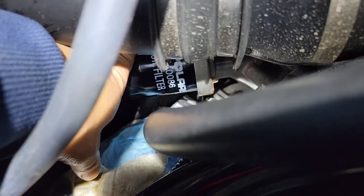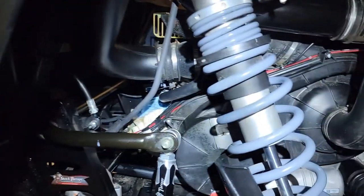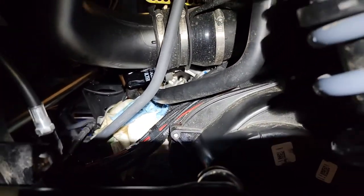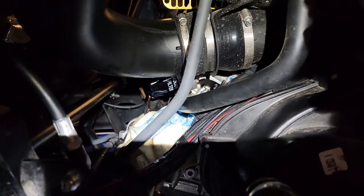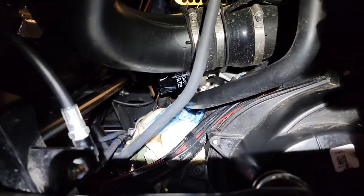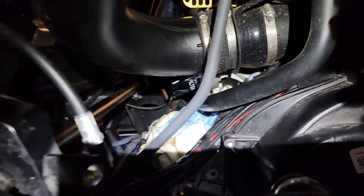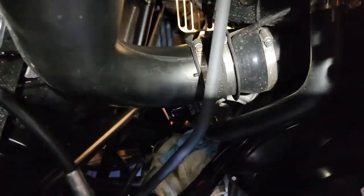One thing I forgot to mention before starting: clean your machine before you do this — it'll make it a lot more enjoyable. In mechanical shops you can have dirt fall into an oil filter housing or places you don't want it. I washed this machine the night before because I don't like working on dirty machines and it's just not good mechanical practice.